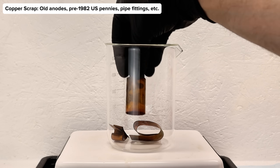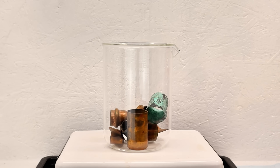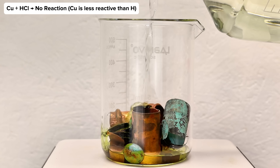To get started, I've got some scrap pieces of copper which I added to a beaker along with some concentrated hydrochloric acid. Copper is a noble metal and not readily attacked by hydrochloric acid alone, and so to get it to dissolve to copper chloride, it needs oxygen.